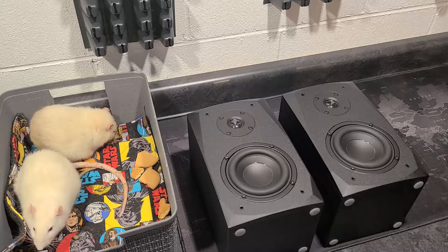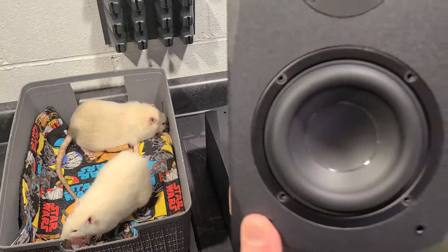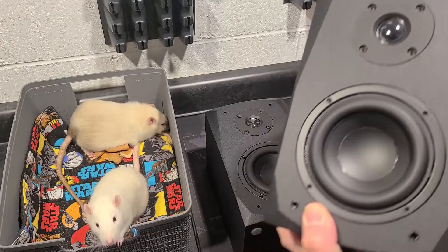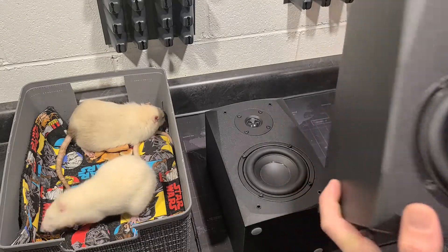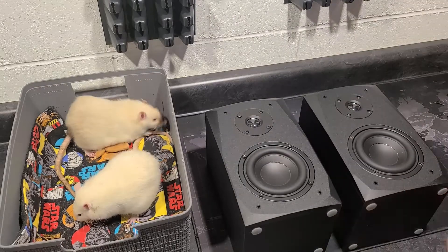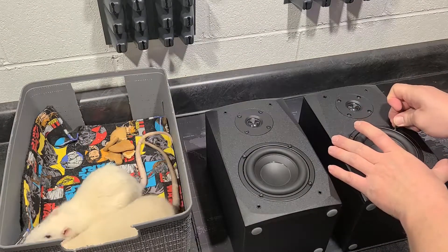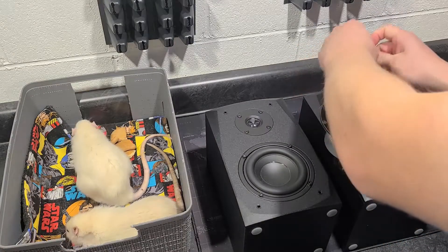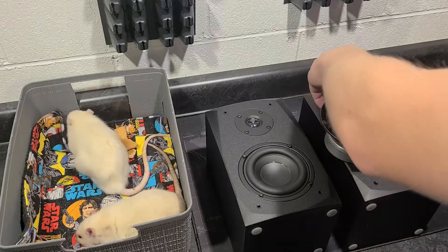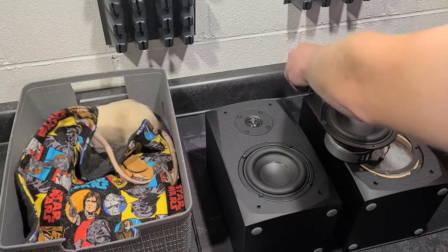Moving on — I'm going to pull the drivers out and have a look inside. I know they have a crossover. The specs say they have an 18 dB per octave third-order crossover on the tweeter and a second-order or 12 dB per octave on the woofer, which is great for a speaker at this price. A lot more speakers are coming with better crossovers nowadays, and compared to the circuitry in a smartphone, crossovers are quite basic — they shouldn't be expensive or too complicated to make.